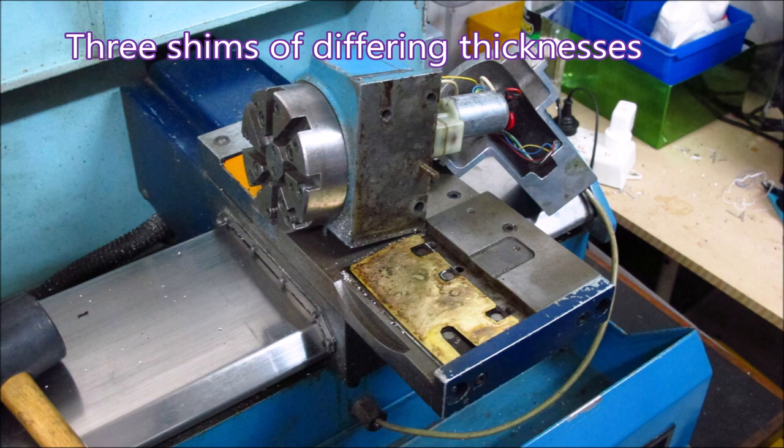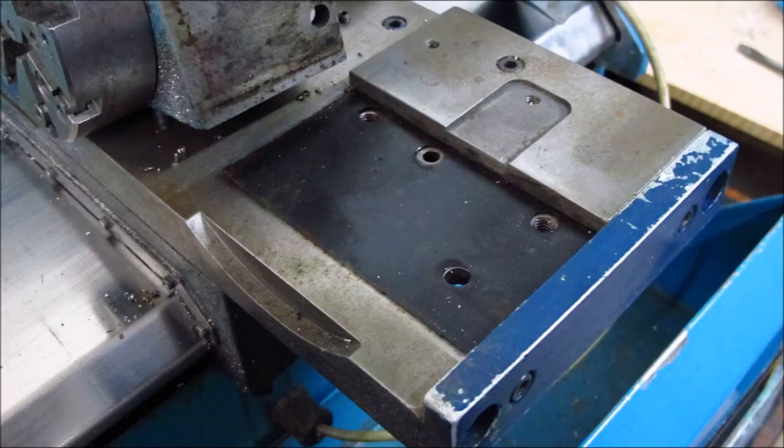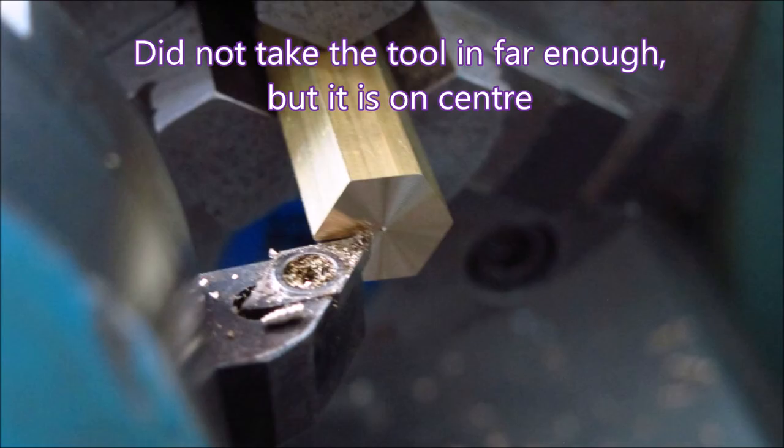All we're doing here is taking it off and adjusting the height with shims underneath it — there are three there. The turret is held in place by nesting between a piece of raised cast iron and a single dowel, and it works very well. To start off with, we removed all the shims bar the black one.